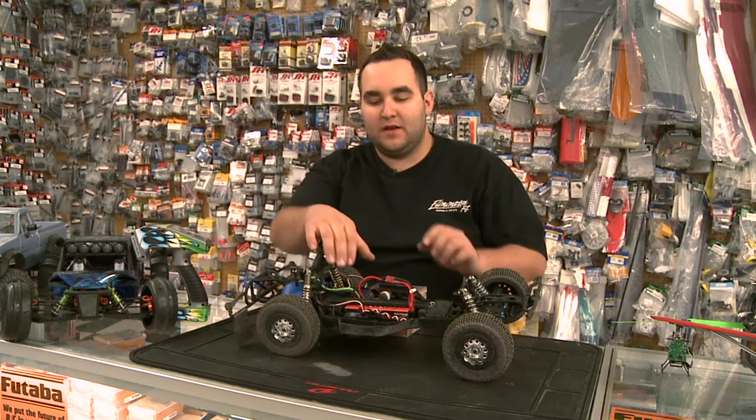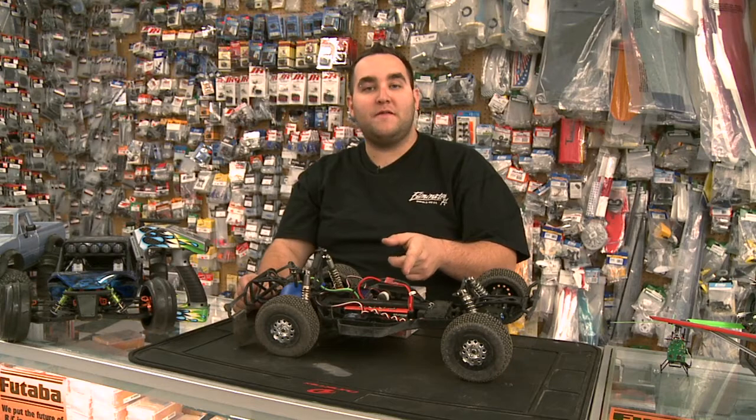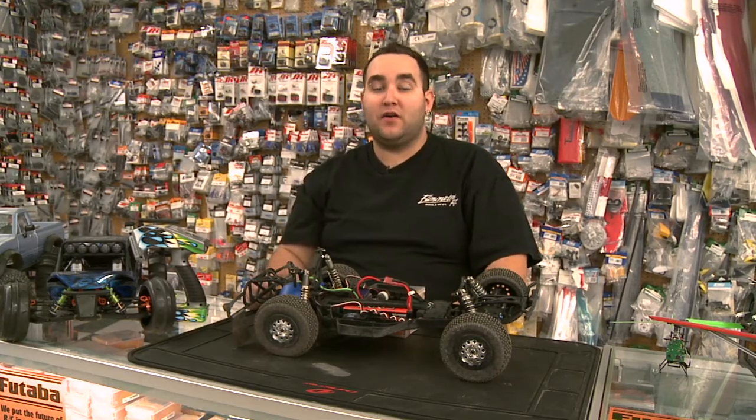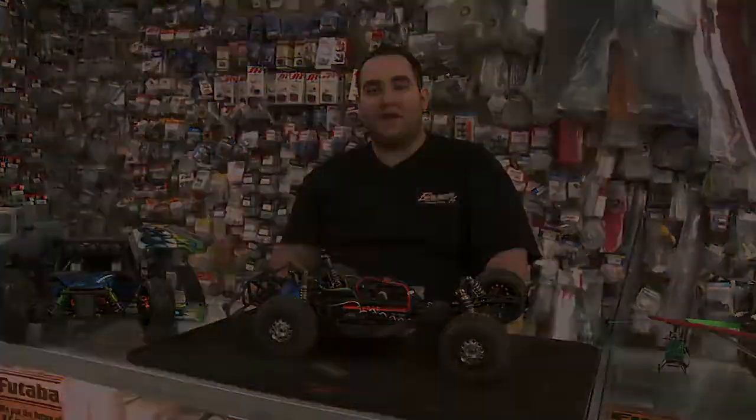Once that's done, you immediately unplug the bind plug, because if you go ahead and turn your receiver off and turn it back on with that bind plug in it, it'll erase your bind and you'll have to redo it over again. Now that you're all bound up, you should be ready to race. Thanks, guys. Bye.